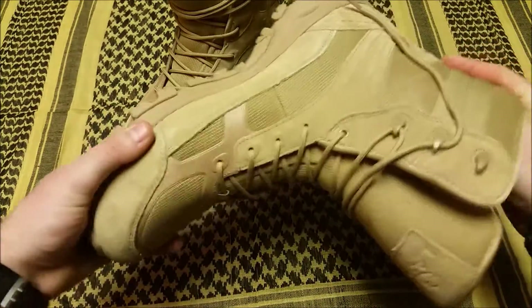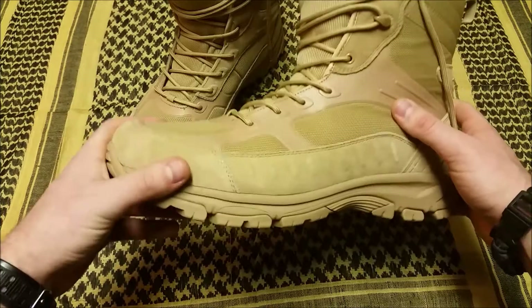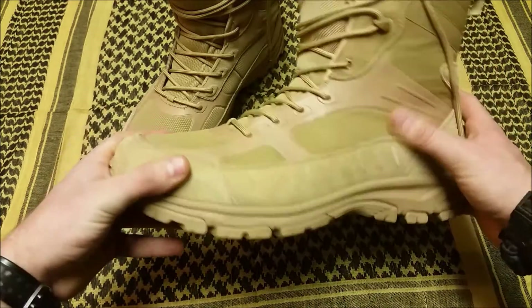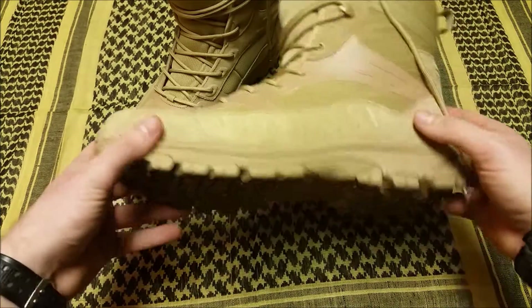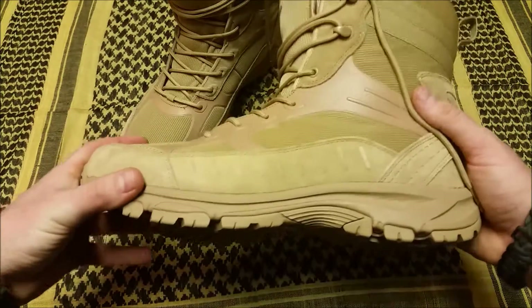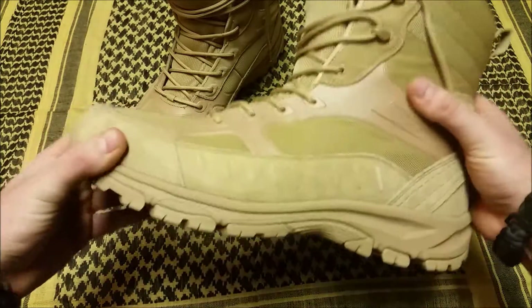They're the most comfortable tactical boot I've ever worn in my life. They do lack a little bit of support, but in my opinion they're designed more for mobility than stiff ruggedness. They'd be a good everyday boot — a replacement for gym shoes or whatever you may do in life that would require a more durable shoe. They do offer support and you can cinch them down.